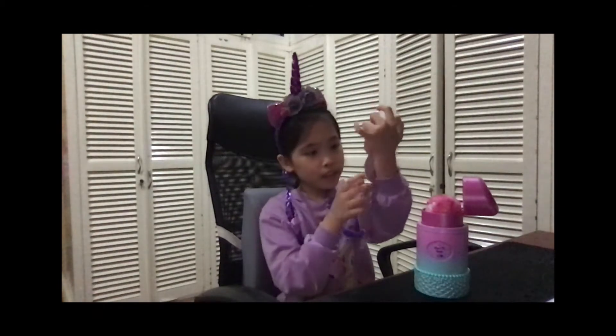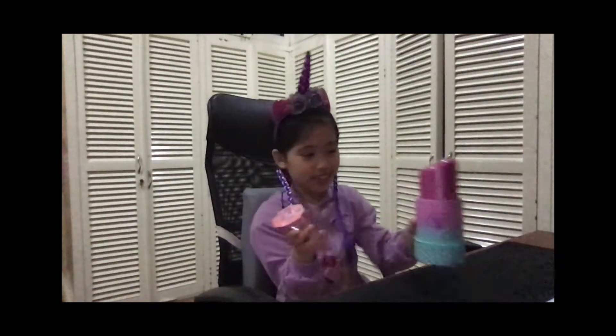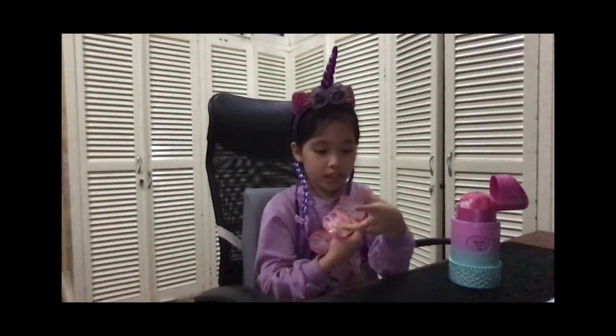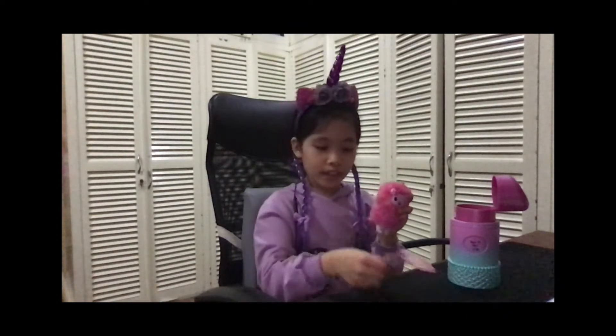And the lip — this purple lipstick case, did you see this, guys? I'm gonna move on to the character. Oh my god, it's so cute — pink and fluffy!